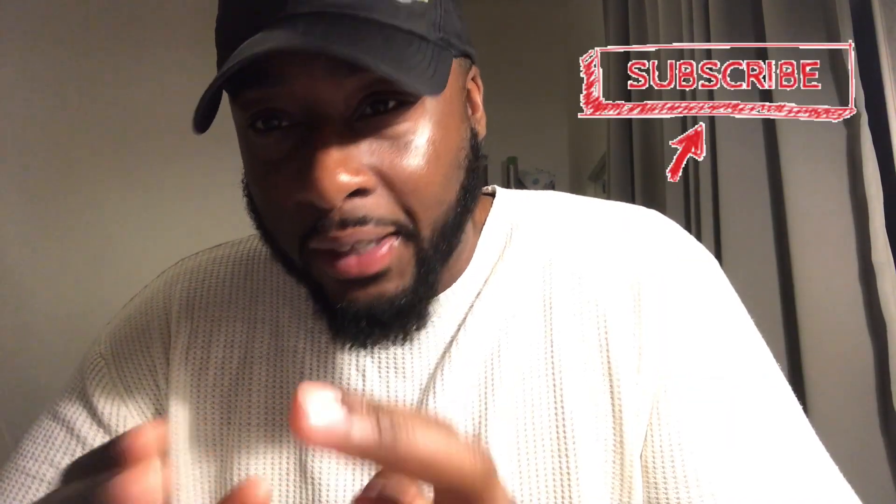That's it for now. I hope you guys have a better understanding about Remyoshi and the front cover I created. If you found this informative, please give it a thumbs up, like, subscribe, send it to somebody — get the algorithm popping, let the video grow, let my channel start to grow. Thank you guys for your time, bye.